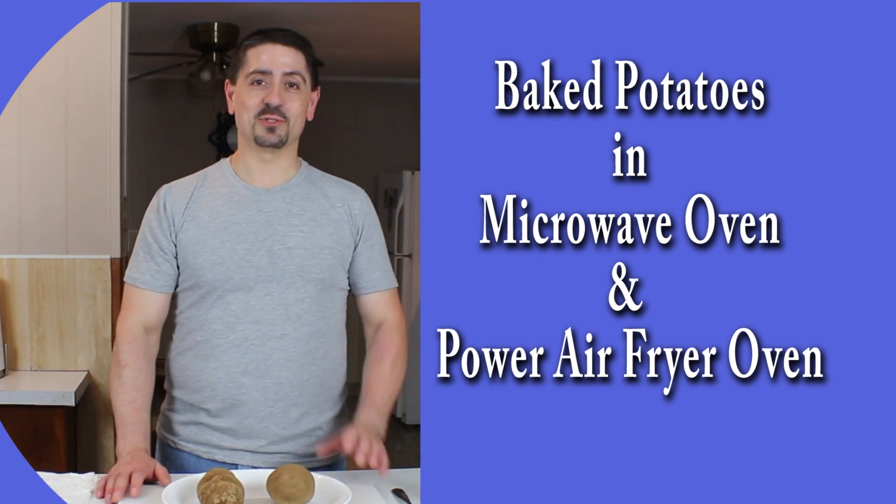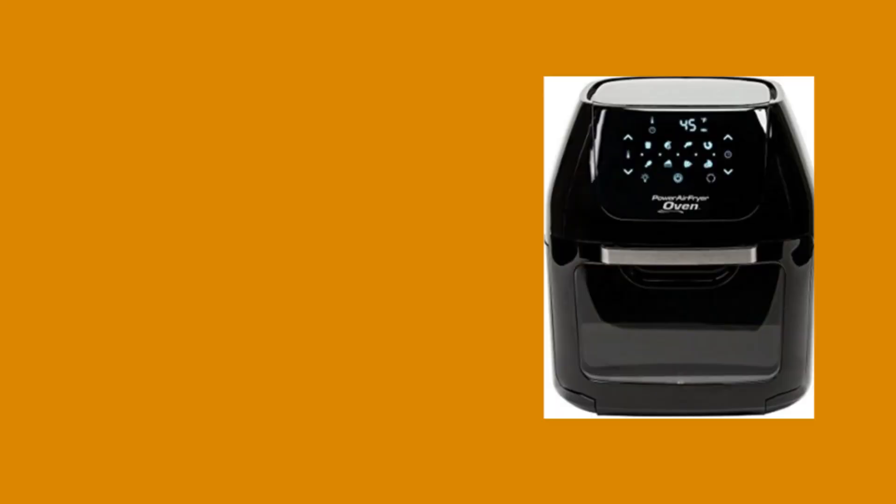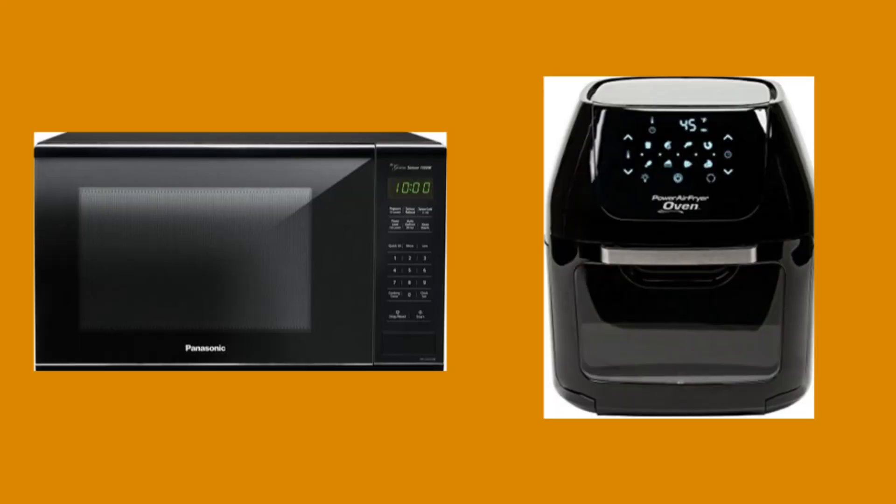Welcome to my channel. My name is Joe. Today's adventure in the kitchen, we're going to be comparing baked potatoes in the Power Air Fryer oven and the microwave to see what the differences are. So stay tuned.